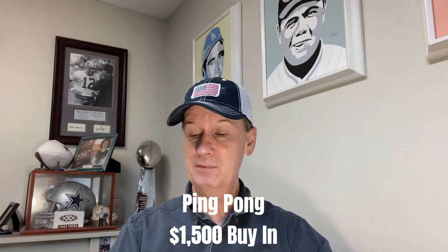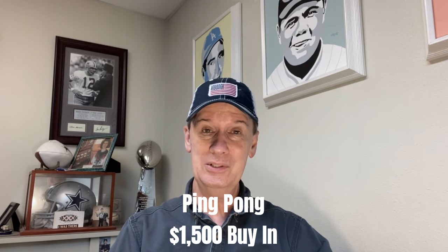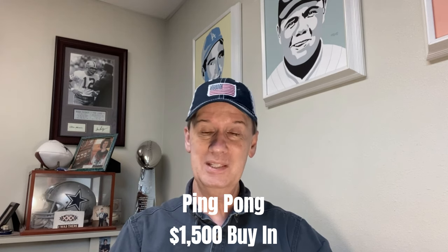Well, hello again, everyone. Professor Profit coming to you from Craps University. We have an interesting craps strategy for you this evening. This one is called the Ping-Pong strategy. Now, this does require a $1,500 buy-in. And this has a lot of the characteristics that I like in a strategy — it has a dark side component, a light side component, and then we regress down and protect our profits. I think those three characteristics give us the best chance of walking away from the table a winner.